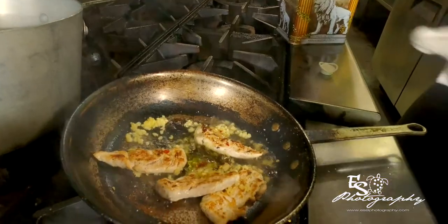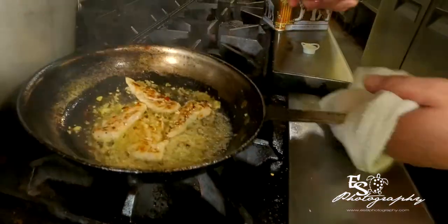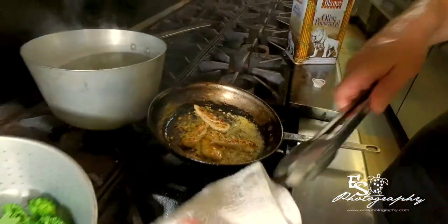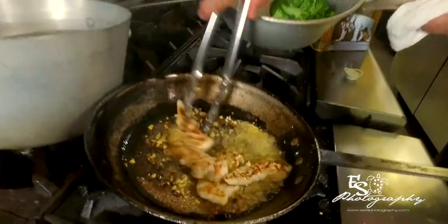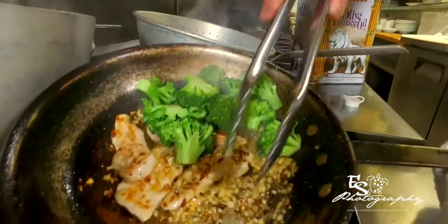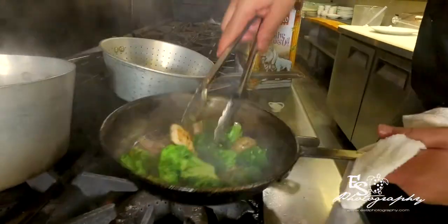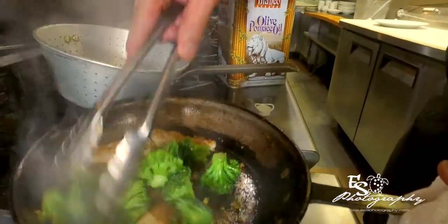Now here's where we add the olive oil. You're going to see it sizzle. That garlic is going to be ready in about 10 seconds. So I'm going to use the broccoli to stop the cooking process. See the garlic is brown — GBD, golden brown and delicious. The broccoli kind of soaks up the garlic.